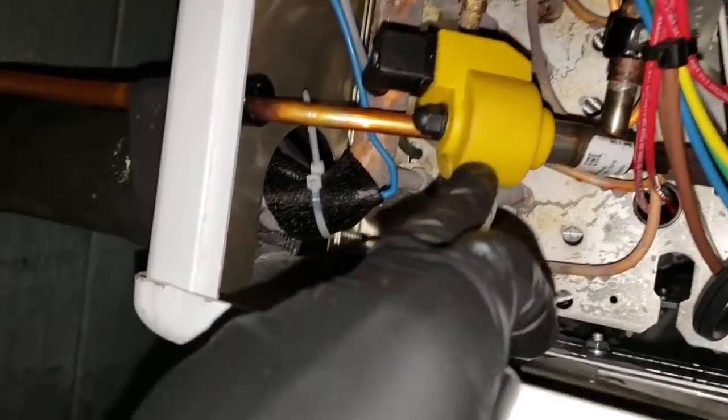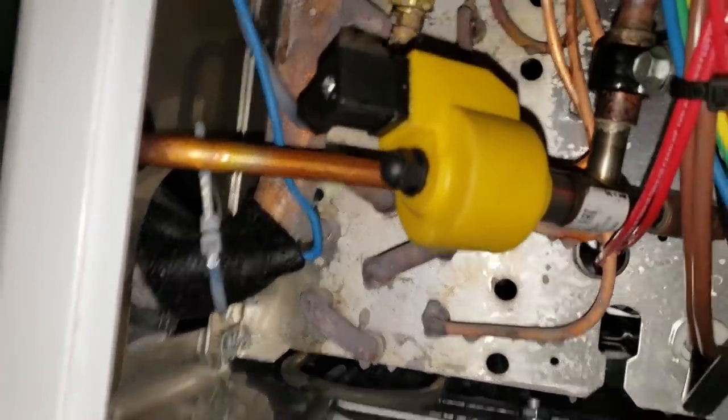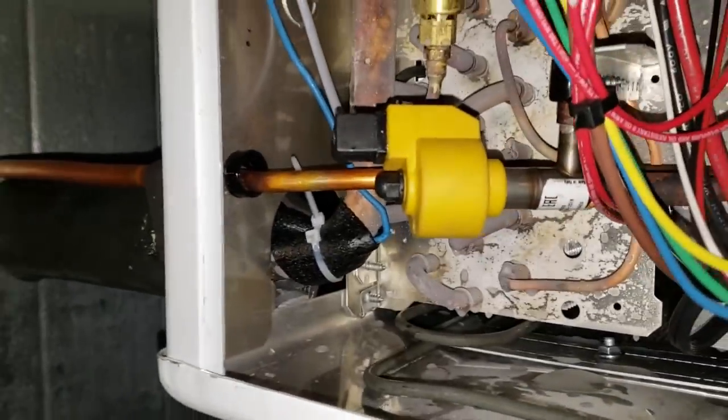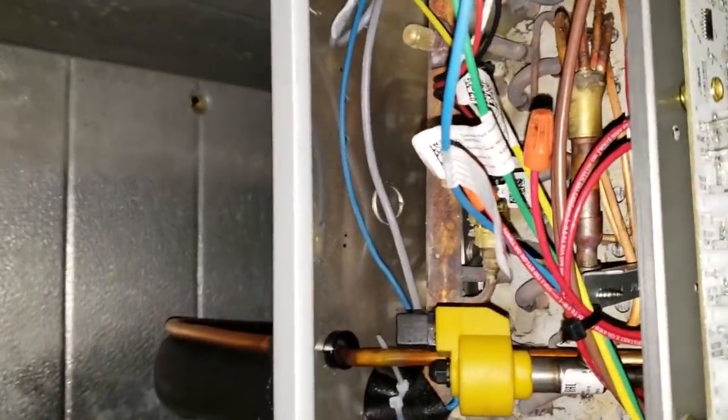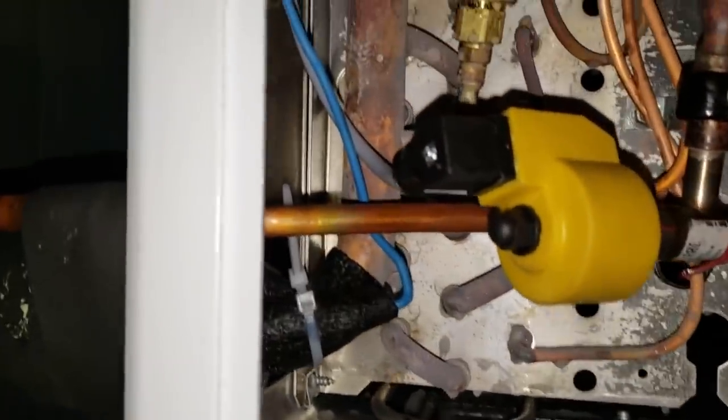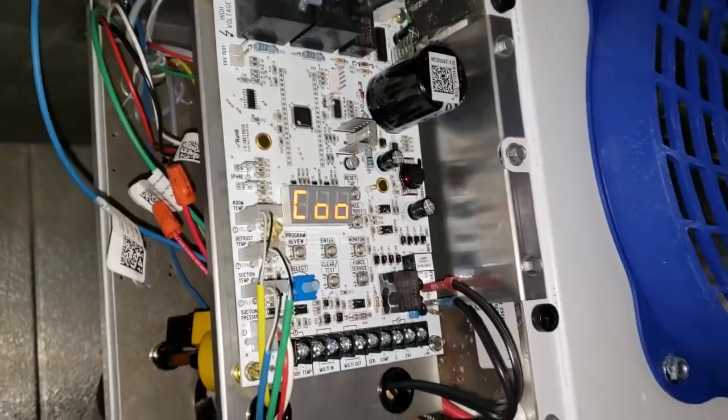This system has a Corral electronic expansion valve. They do not utilize a liquid line solenoid valve - they use the expansion valve as the liquid line solenoid valve. They've got a suction pressure transducer that converts the pressure to a digital signal right to the circuit board. It's currently negative one degree and it's cooling right now.